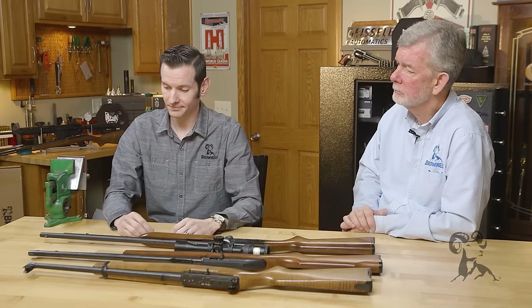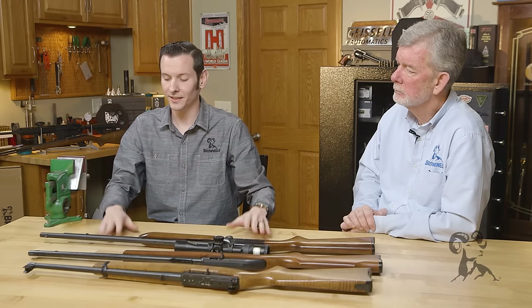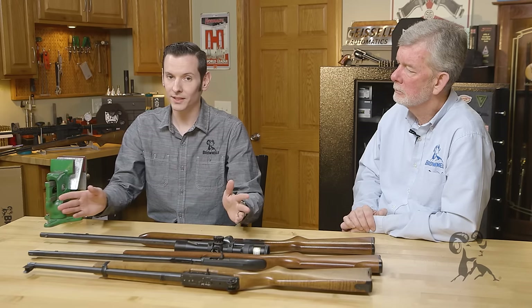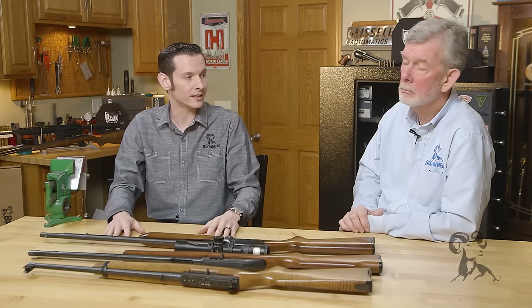The point of this: ignore the crazy myth talk on the forums and internet. Clean the action. Clean the barrel, but you don't have to clean the barrel every time you go to the range. It's for the most part almost self-cleaning.